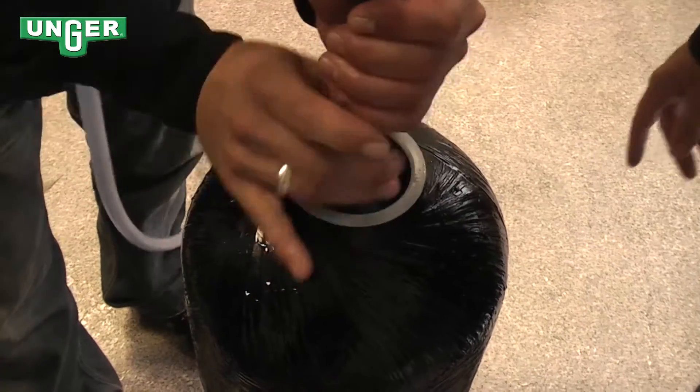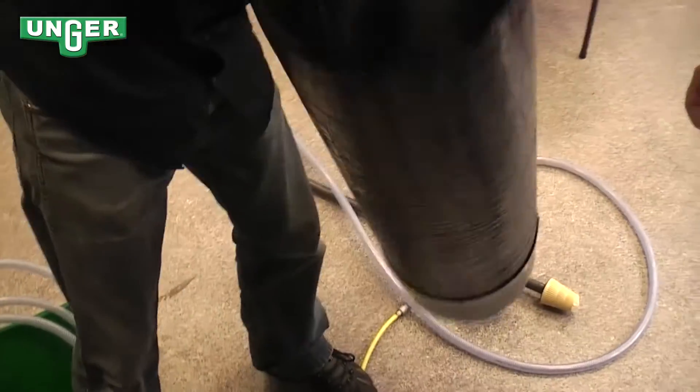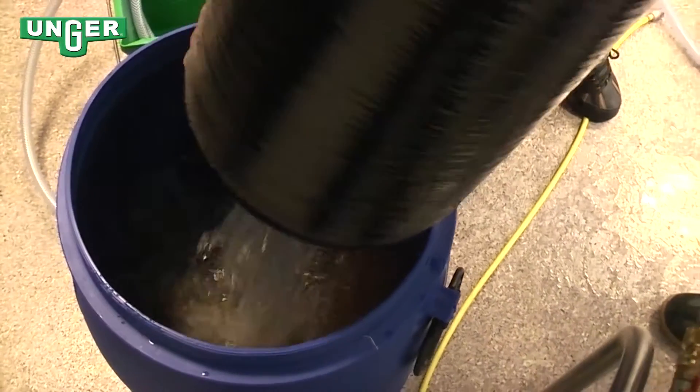Now that all the flatbed resin is out, or most of it, we're going to use a hose to spray inside and get the rest of it out so that it's completely clean.